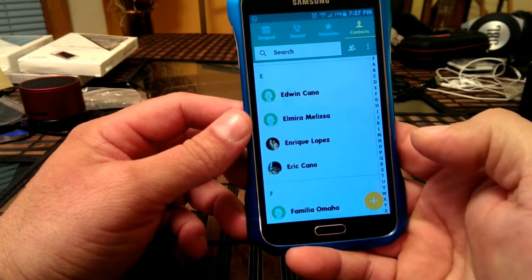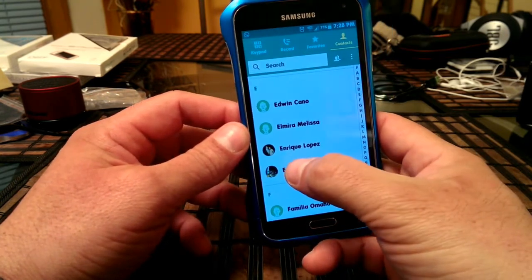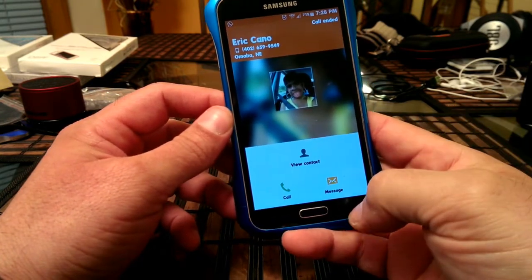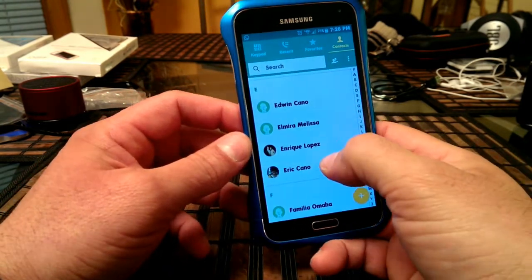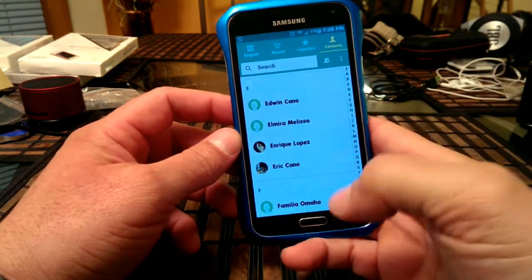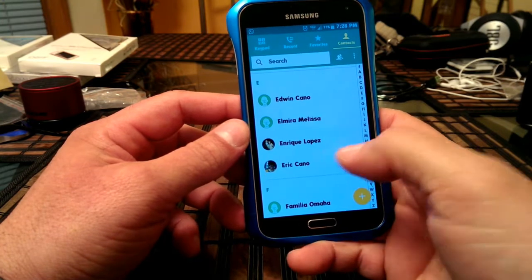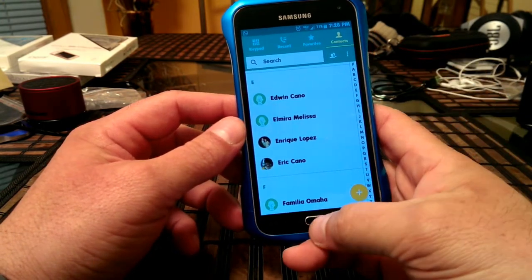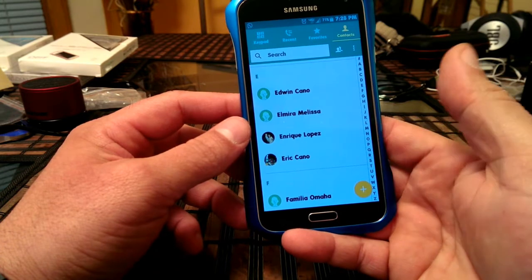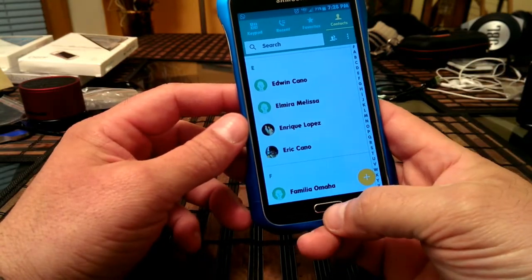Let me demonstrate something here. Let's use this contact right here — of course I'm going to hang up right away, but if I swipe to the right, as you guys can see, it's going to start calling that person. I'm going to hang up right now. And if I swipe to the left, it's going to take me to the messaging application and I'm going to be able to send a message to that person right away from my contacts, without the need to press on the contact and then decide if you want to send a message or make a phone call.